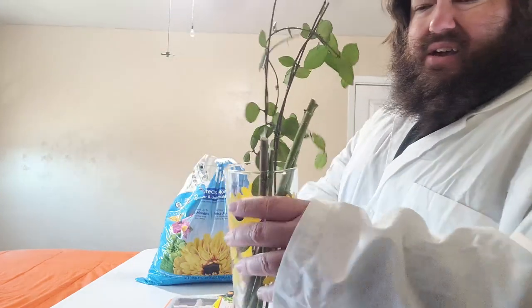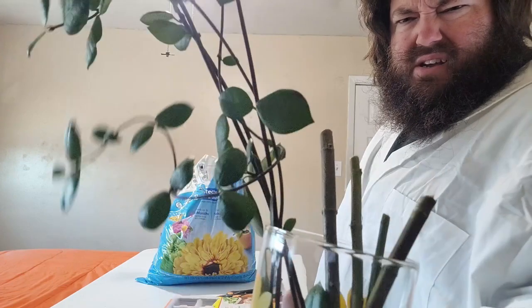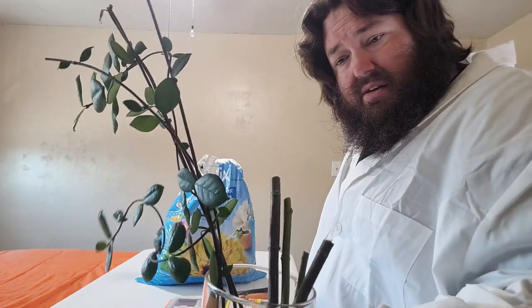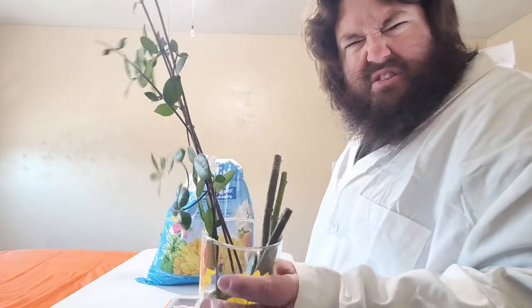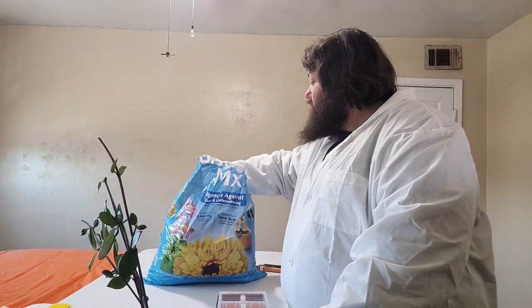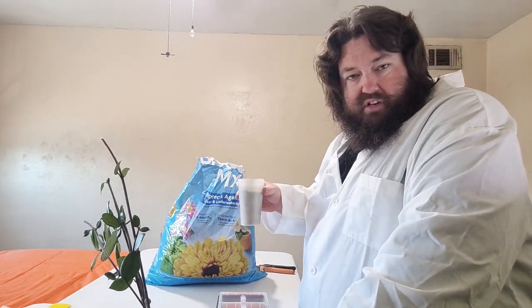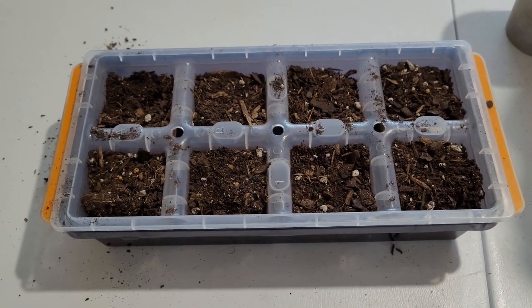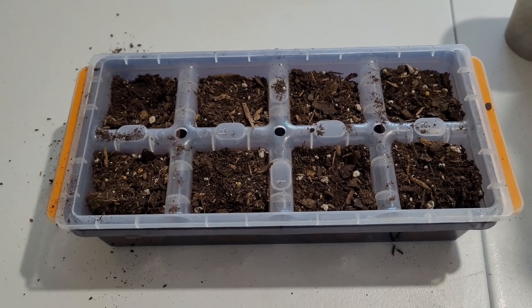I have some cuttings — four stalks of milkweed, and then a few stalks of star jasmine. I'll probably be putting multiples of the star jasmine in each cell just to give it a better chance. The stalks are going to be the simplest. We've got the cells filled with dirt. I'll just skip over showing that part since you've seen me put dirt in stuff multiple times. Now I've got some moisture in there — I'm dampening it up real good — and then we'll put the cuttings in.